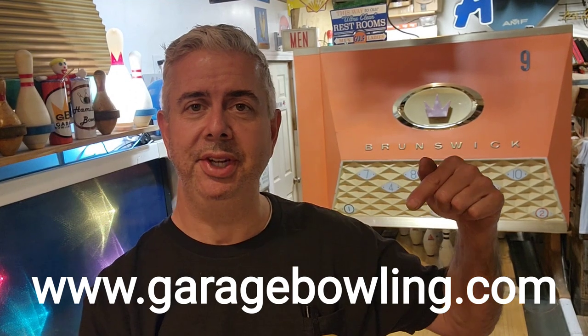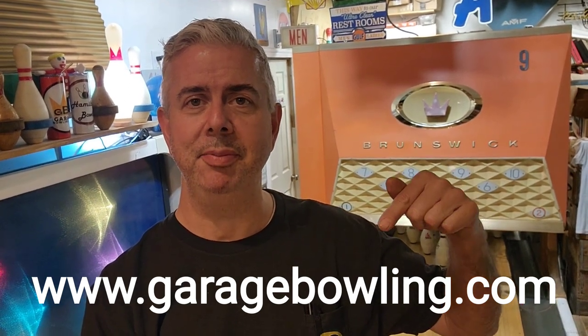I'm here to talk about shirts. If you looked at them before, go look again. GarageBowling.com takes you right to our Square website where you can buy them. They're pre-made up — just click the button, buy it now, pick the color you like in whichever category.